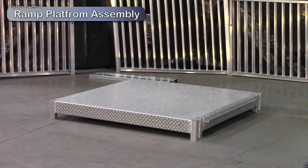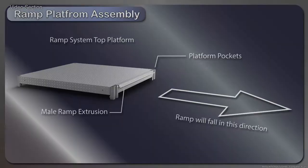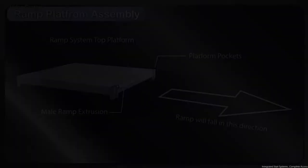Place the ramp platform down at the point where the top of the ramp system should start. The side with the male extrusion should face in the direction that the ramp system will lay. Place the six-pocket ramp platform on its side so that the male extrusion is facing up.